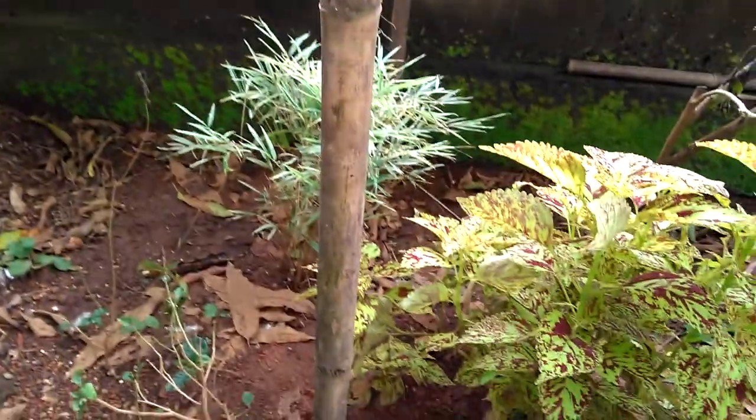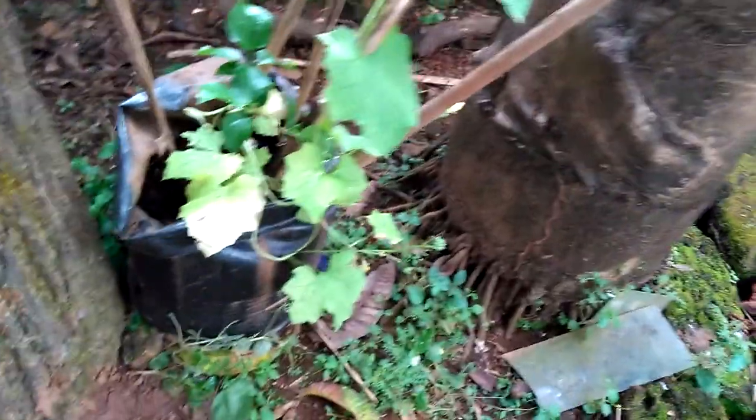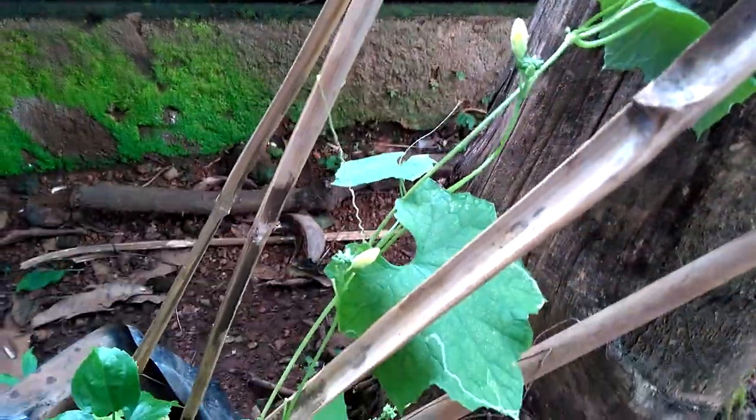You can see some bamboos and plants growing here, but this will not hamper the growth of my vegetable vines. There is already one ridge gourd vine growing in a grow bag which is slowly beginning to climb here — you can see some flowers on it.